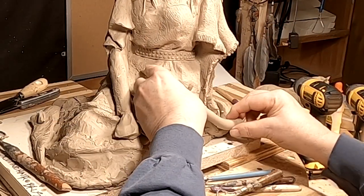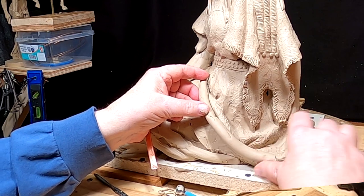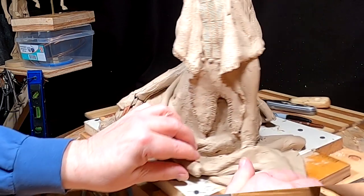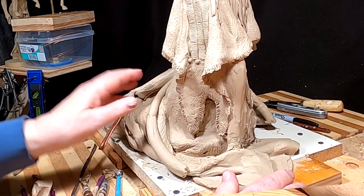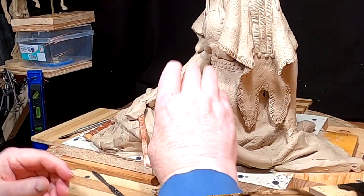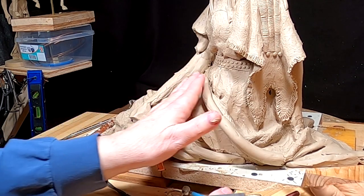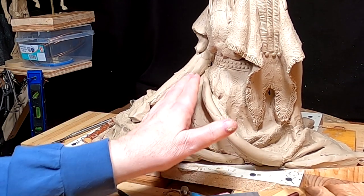Alright, I'm adding a blanket roll. I've got to make it more fluid looking, and I also want to make it stand out a little bit more from the dress.